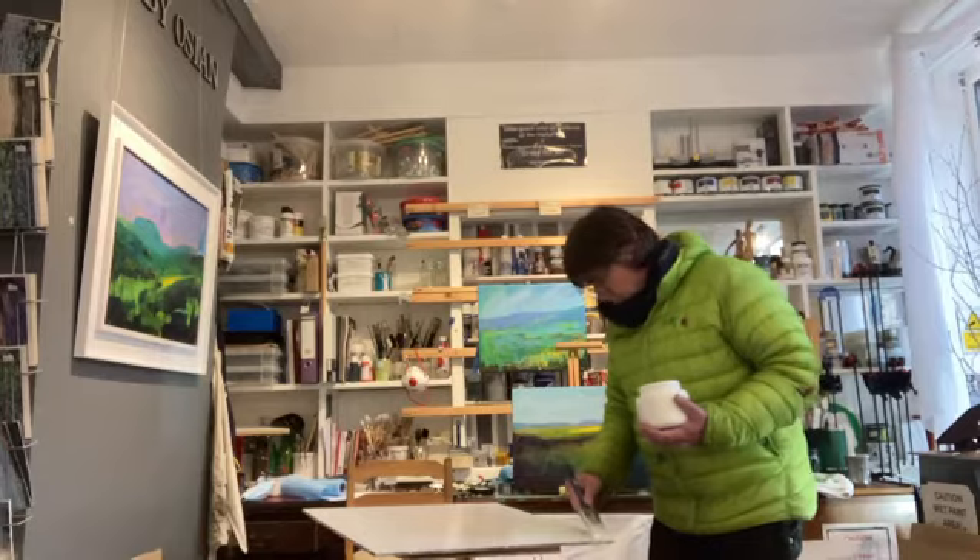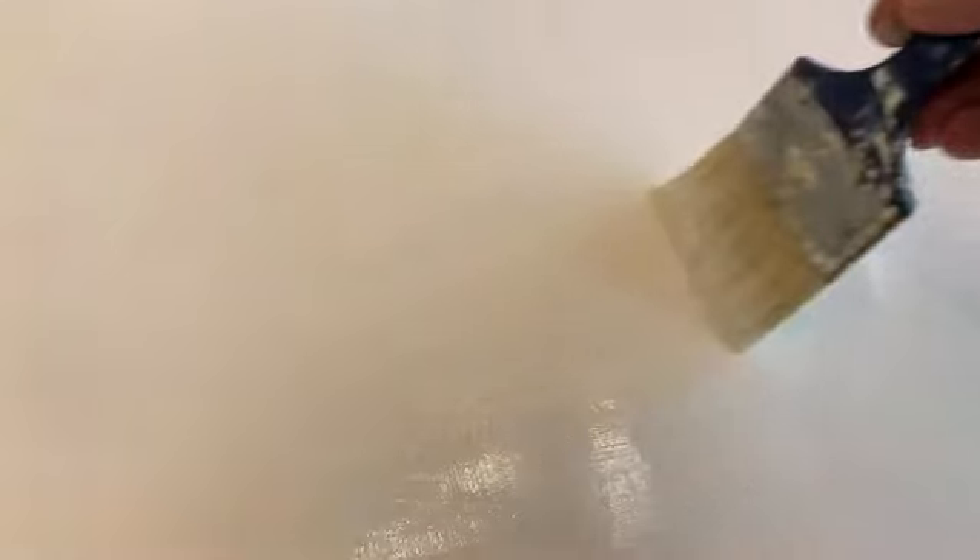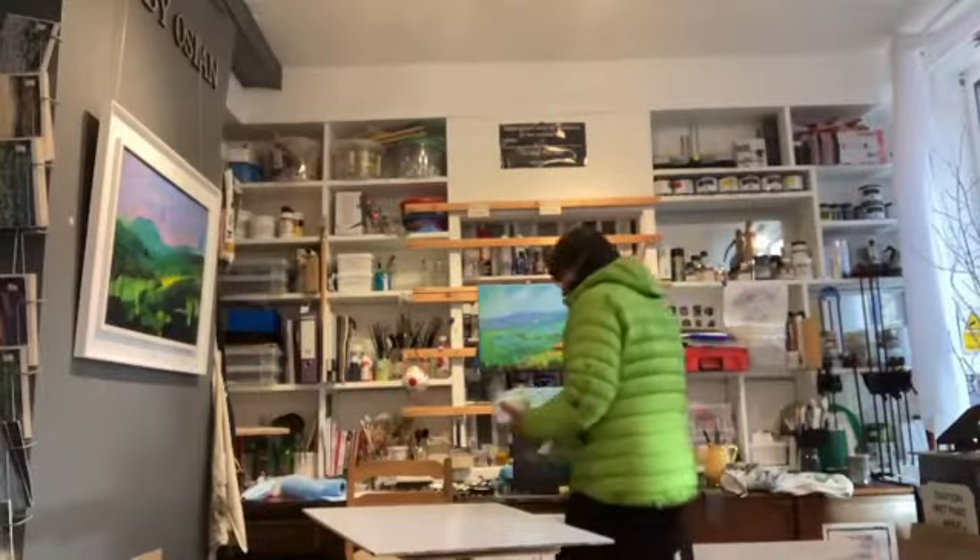I don't merely slap it on. I lovingly paint it on, similar to the swing of a graceful pendulum going to and fro. This is where the journey begins.